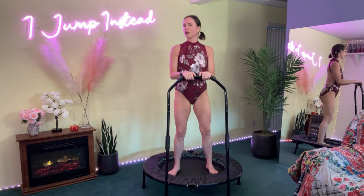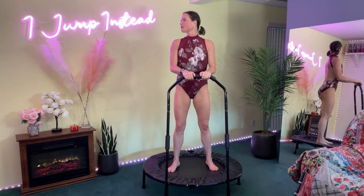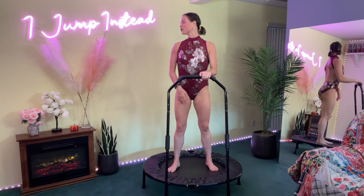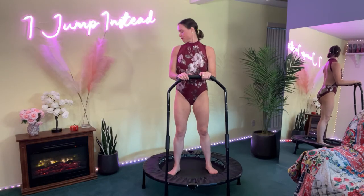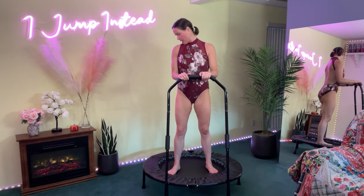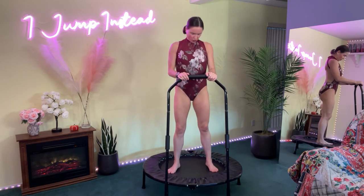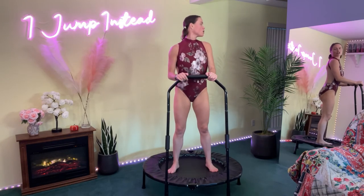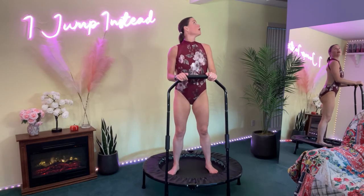One more neck stretch here. Let's go ahead and look to the side — inhale — and then look a little further, reaching that neck. Just a gentle bounce here, relax the face, stretching the neck. Look down, look up. Breathing it out, releasing those neck muscles. Bring the chin all the way down to the chest and around — looking straight to the side, looking back a little bit as much as you can — then up and down. Look up and down.